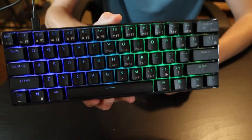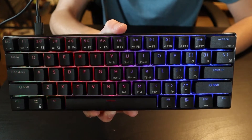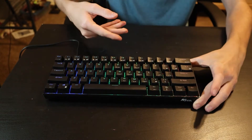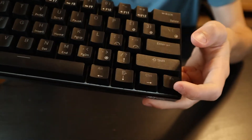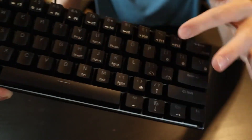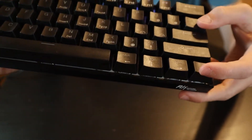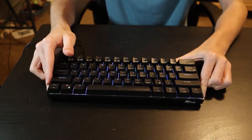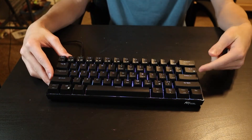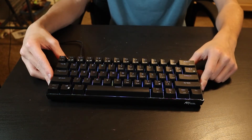The keycaps are ABS, I think, and they feel fine — the texture is good. This keyboard has full RGB, as you can see, and there are quite a few different modes. If you press FN and then this key here, you can swap between different lighting modes. There are a lot of different lighting modes and it's per-key RGB, which is really nice.